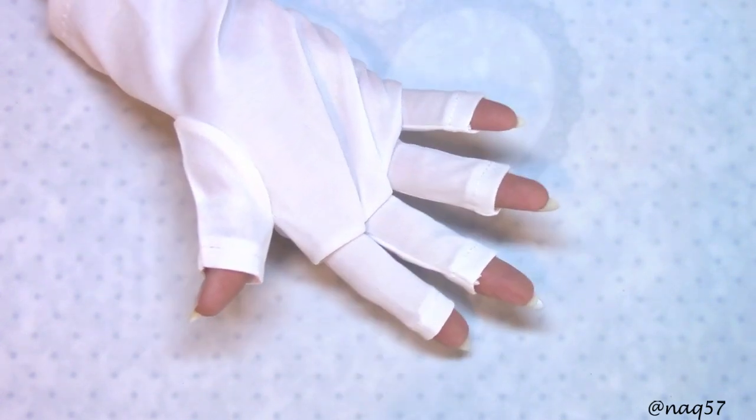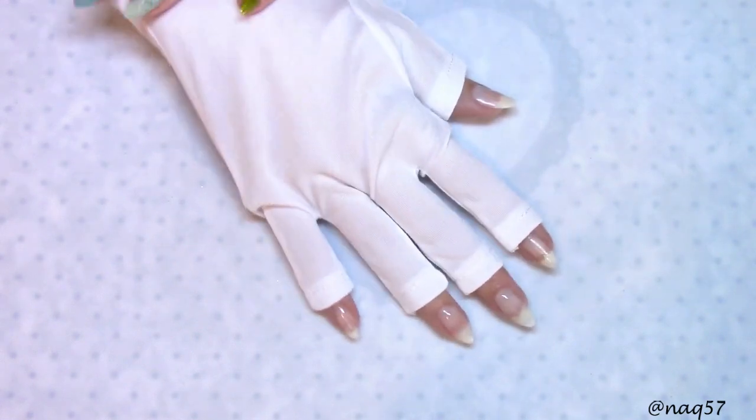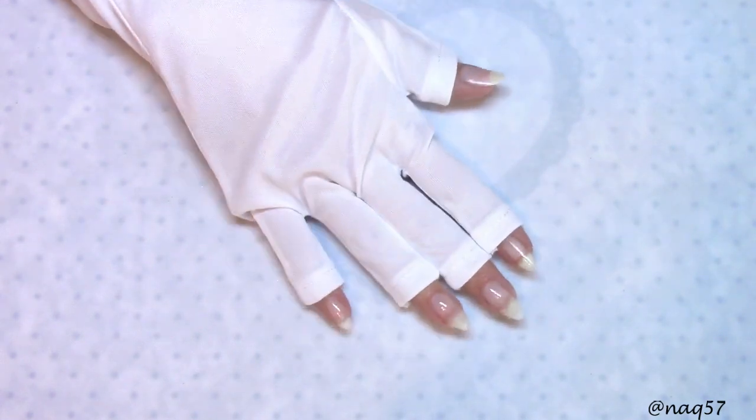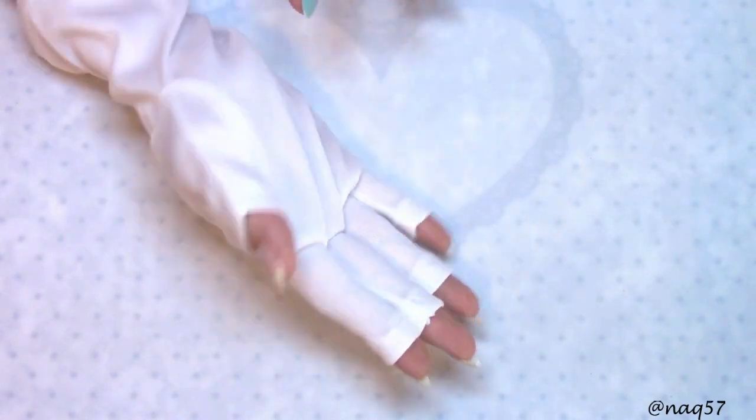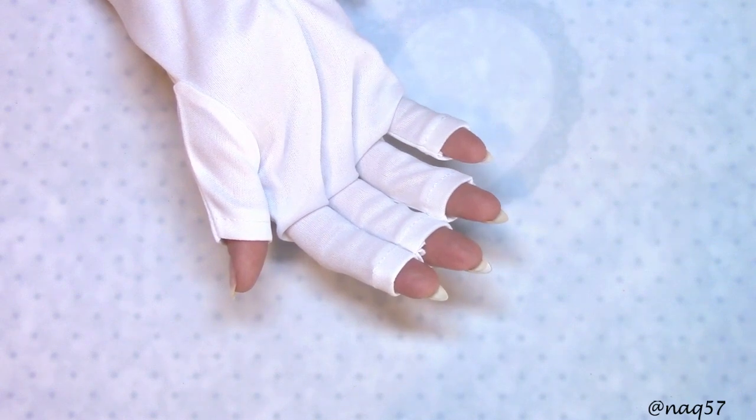I mean, I guess I'll bring them if anyone asks, but I don't know that anyone will ask. Nobody has made any concerns about UV exposure on their skin.